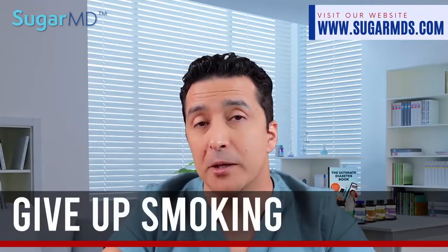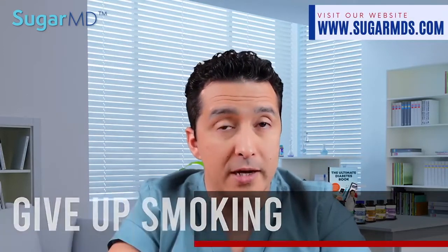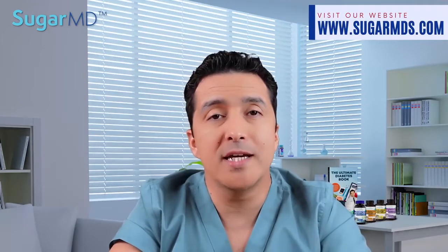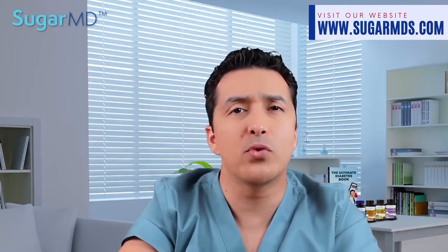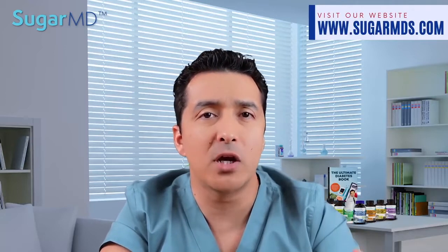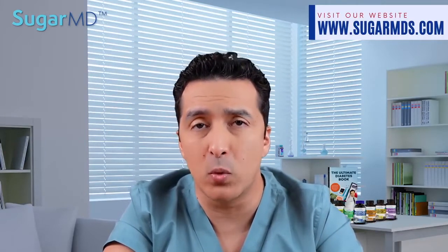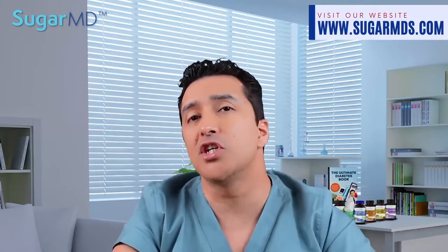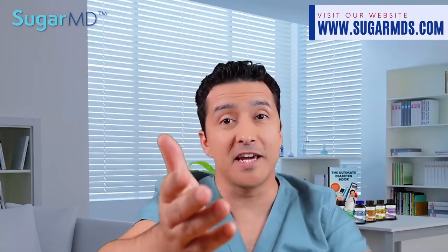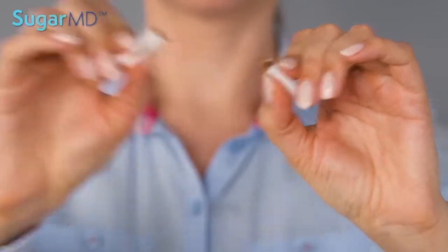Number six: give up smoking. Smoking has a negative impact on your blood circulation. Less oxygenated blood can pass through narrowed blood arteries, and peripheral neuropathy can become a greater burden — numbness and pain can get worse if circulation is not properly maintained. Smoking cessation can assist in alleviating your symptoms. Let this fact sink in and inspire you to make some positive changes if you have not already done so.